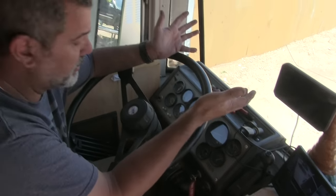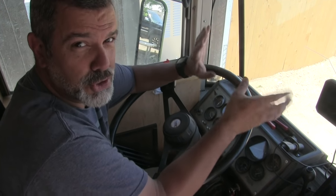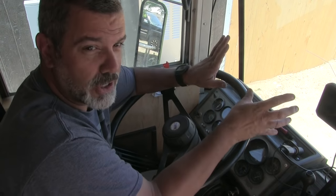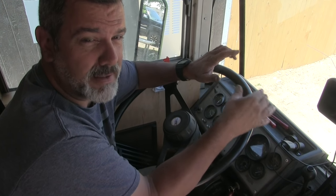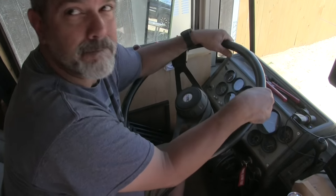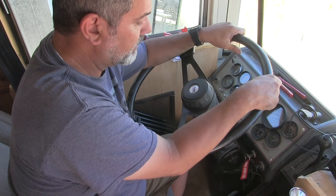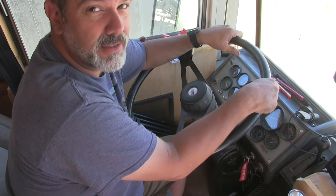We didn't know what the pressure should be, we didn't know where things should or shouldn't happen. We never saw certain pressures that initiated things in this bus that we should have seen. And we didn't know it because everything seemed to be working — the brakes were working, everything was functioning. We just didn't know.